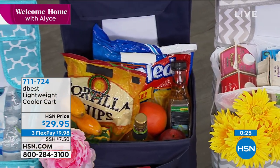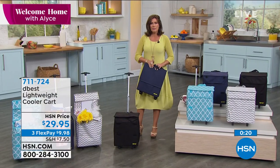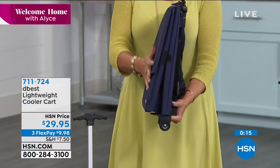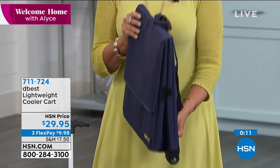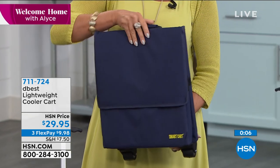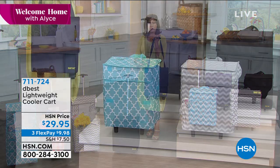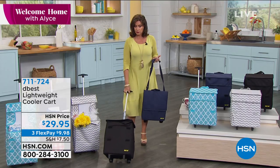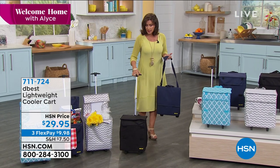We're giving last call already on the black. The other great part about this is it folds up even smaller than a little piece of luggage. Look at the way it collapses. So if you want to keep one in your car, you can do that — keep it anywhere because it will not take up a lot of storage space in your home. You can put it over your shoulder if you just have a couple of things in there, but why put it on your shoulder when you can take it anywhere on wheels? $29.95.